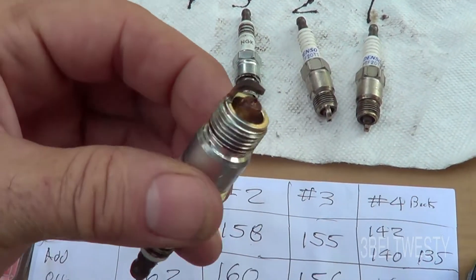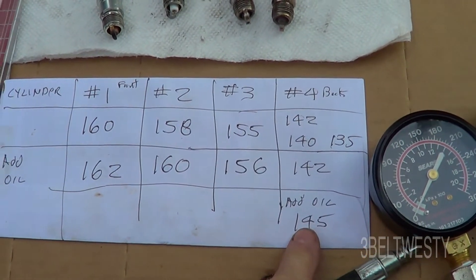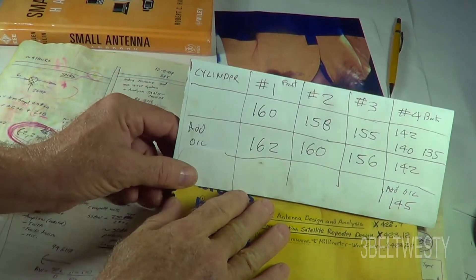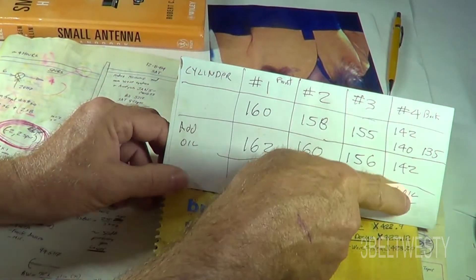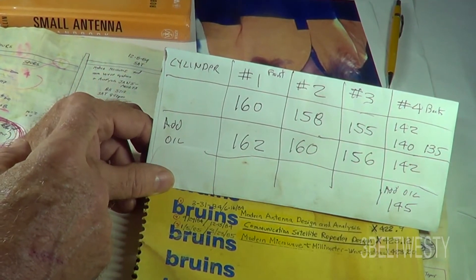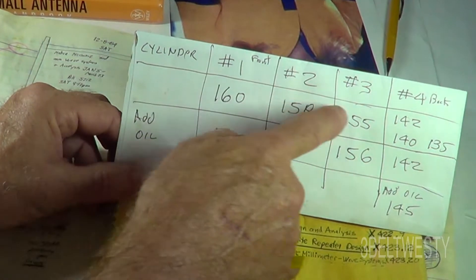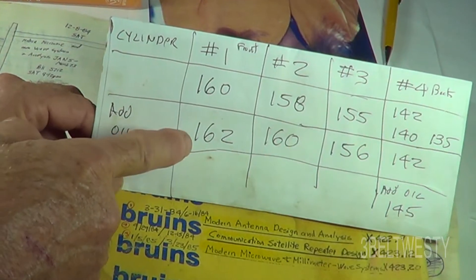I'm running a compression test on an Iron Duke engine with about 300,000 miles — it's an 82 Camaro. The rear spark plug has been fouling out, so I went ahead and measured the compression. I pulled all the plugs and hooked up a battery charger to ensure good voltage to turn the engine over. These numbers show psi for the front and rear cylinders.